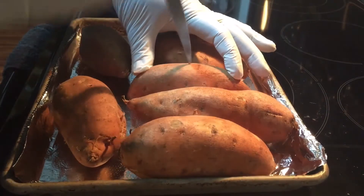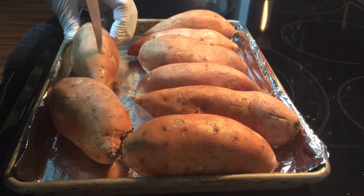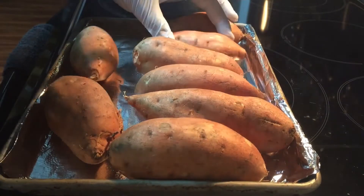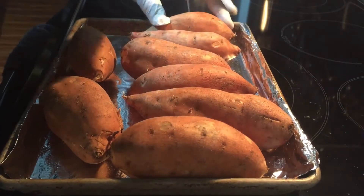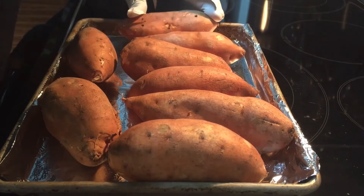You don't have to go that deep — you're just pretty much puncturing the potato. And then also, what I like to do to my potatoes before I put them in the oven...